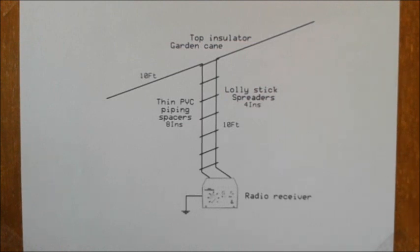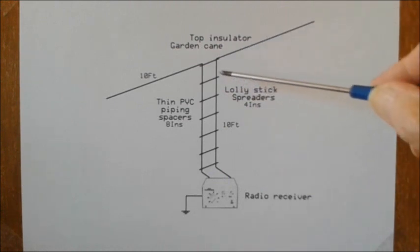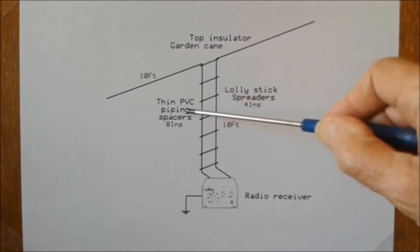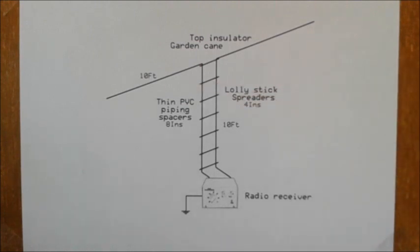The antenna will be constructed from two 25-foot lengths of PVC wire. I'm going to use lolly sticks for the spreaders on the down lead and PVC piping for the spacers between the lolly sticks. And it's all going to be tied together with garden string.